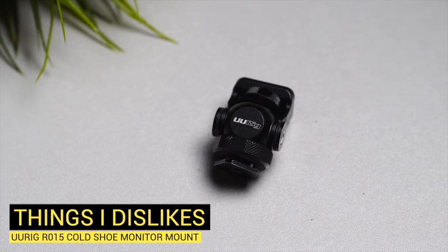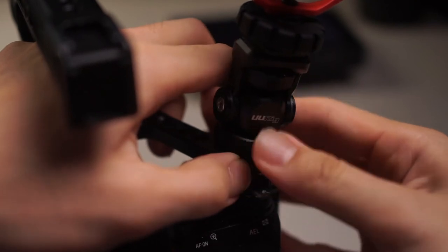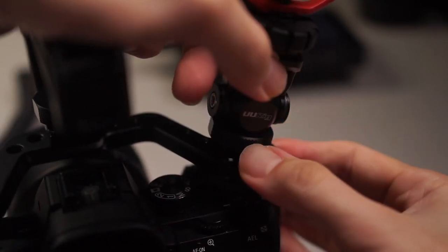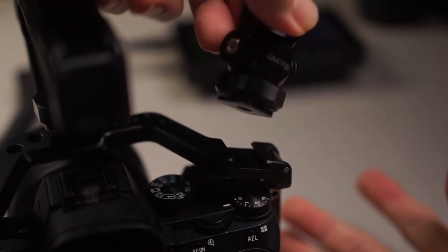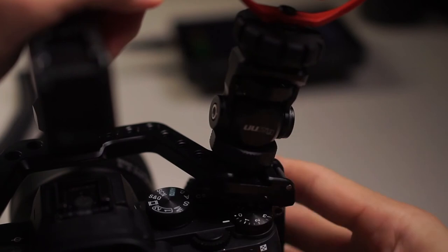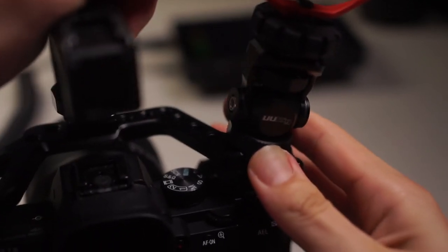However, there is one thing I didn't like: the bottom cold shoe mounting connection. Although you are able to tighten it, a hard push will be able to slide it from its mounting point, which is a bit concerning. But from all of my past usage, it has never come off accidentally, and even if it does, it is easy to tighten back. I would still prefer a more secure connection between the cage and the monitor mount.